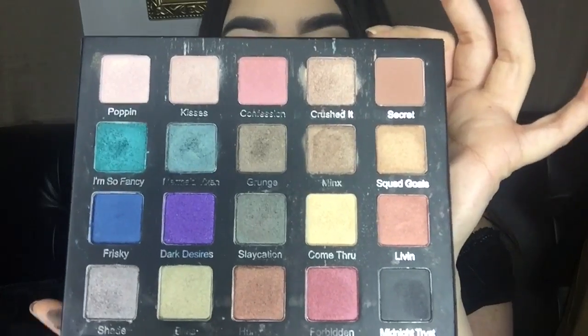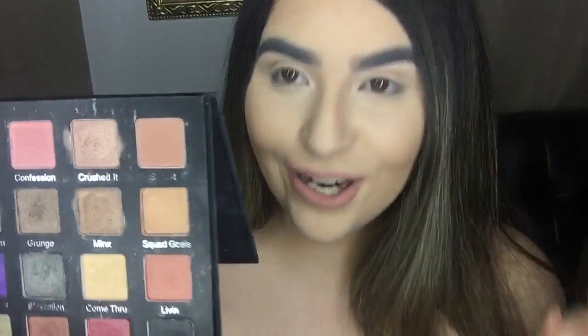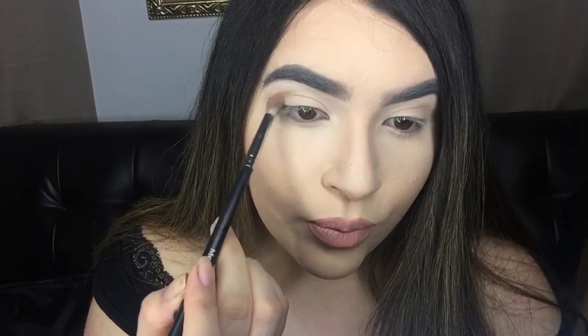I'm taking the Violet Boss Drenched Metals palette — don't stare at it too long because it's really dirty. It features all these beautiful shades. I'm going to take this one right here called Secret — excuse my nails as well, they're also very messy. It could be used as a transition shade. I'm going in with the Morphe S12, a little fluffy crease brush, and taking that into my crease.